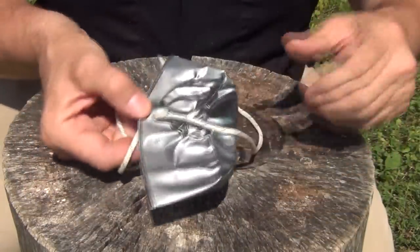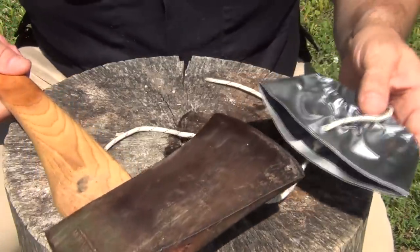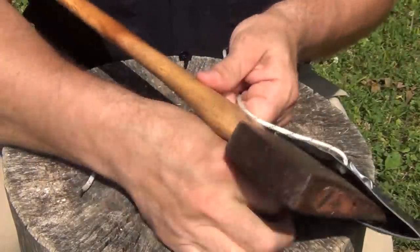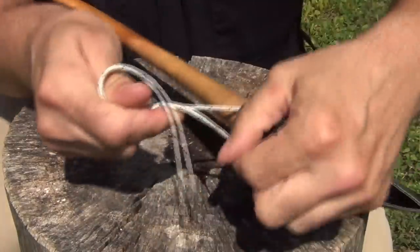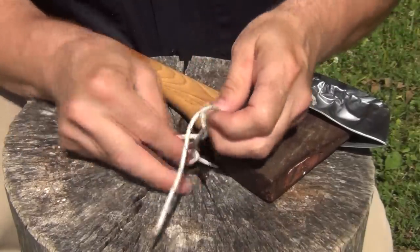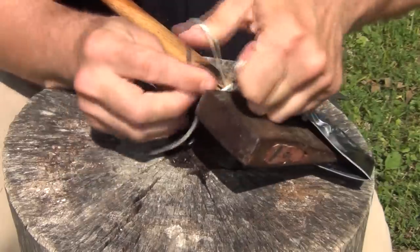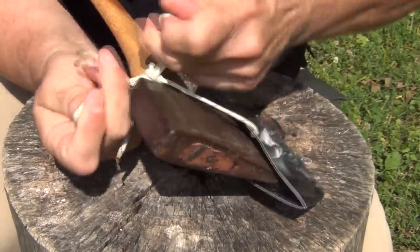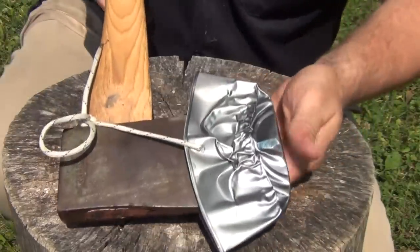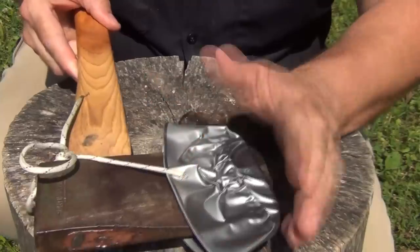It's not pretty, but it's functional. Simply take your axe and slide it very carefully between here. Then you come around the back of the axe head and just simply tie a bow like you would for your shoes. And there you go — you have an improvised sheath. That's going to protect you from getting cut and it's going to protect the edge.